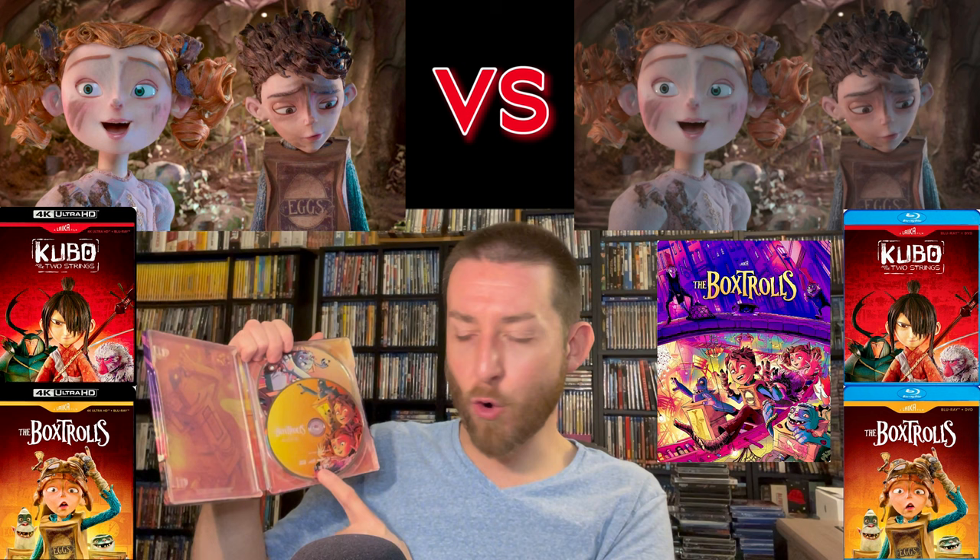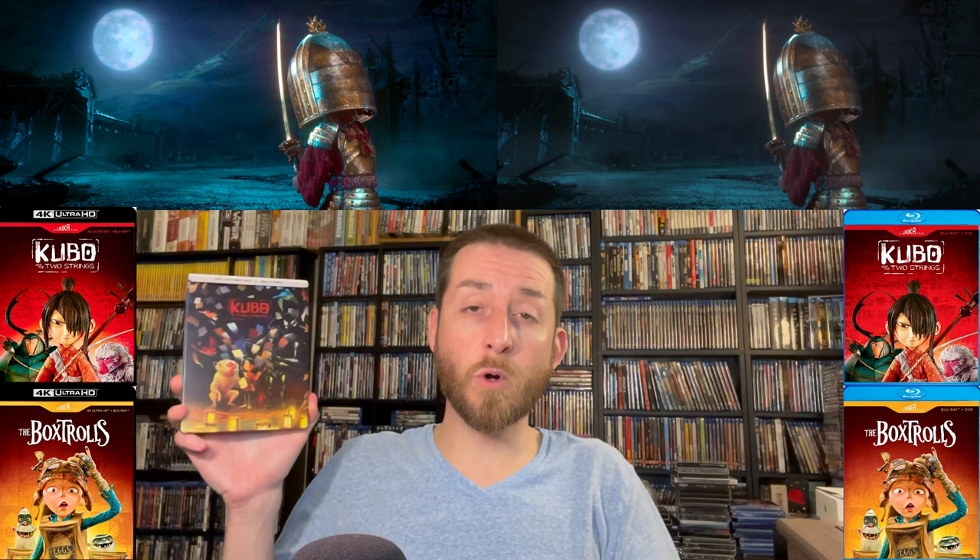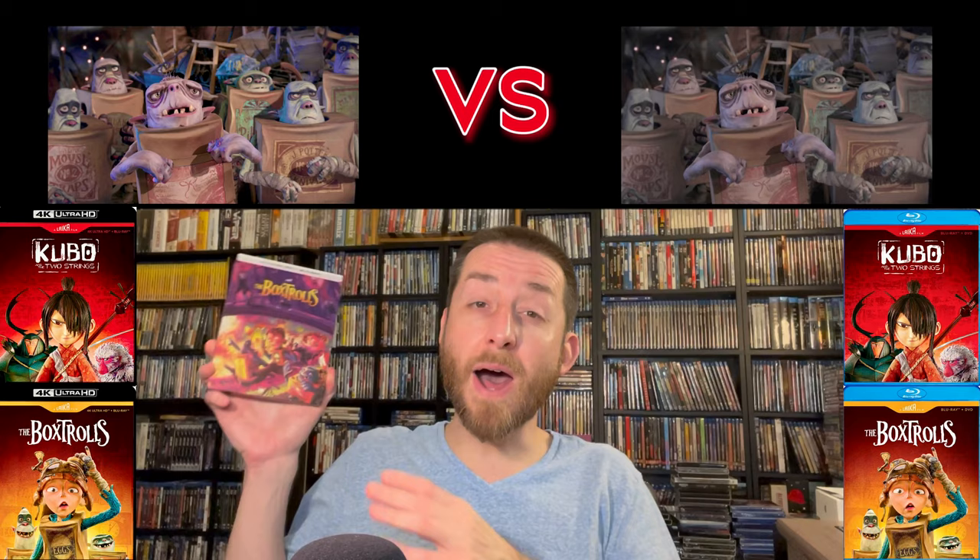You get your 4K Ultra HD disc and your Blu-ray disc — again Blu-ray is BD50, region A locked; 4K is region free and a BD100. For Kubo, my exclusive testing found an extremely high and healthy rough average bit rate of 89 megabits per second — another shocking, stunning release. With the BD100 disc they gave plenty of room for the content and didn't compress it down.